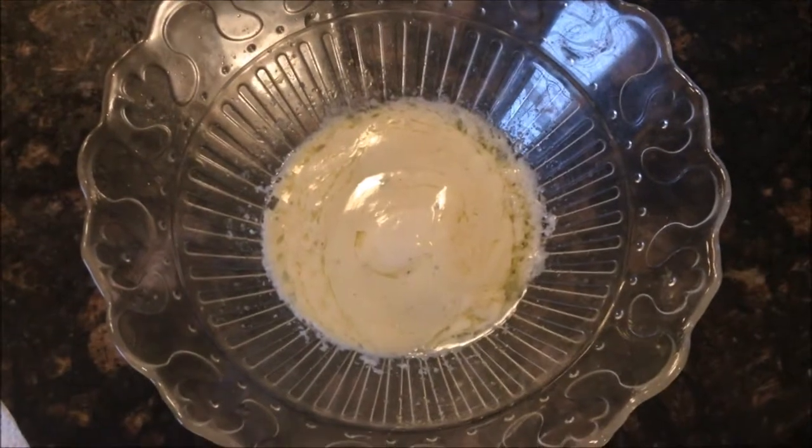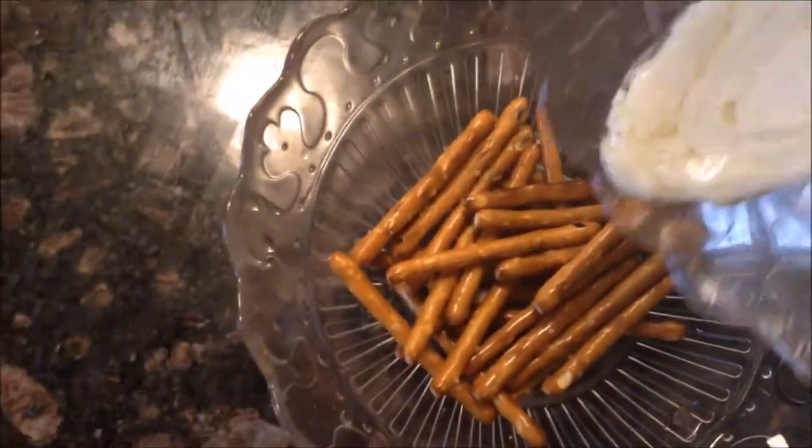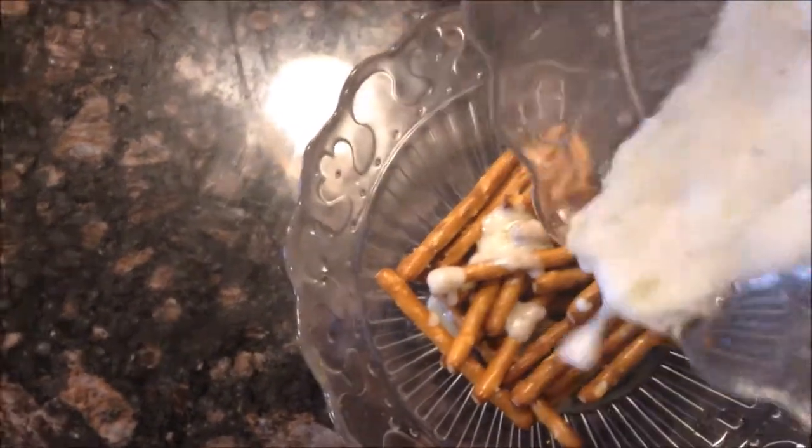I feel like I definitely just committed a sin. I don't know about this mixture. But I'm going to pour it over the pretzels and heat those up together. Fun fact, hot bowls are hot — probably shouldn't have picked it up with my bare hands. So the ranch pretzels are done. I cooked the honey mustard ones a little bit more because they were a little soggy and they needed to crisp up more. And now it's time to do the garlic parmesan.